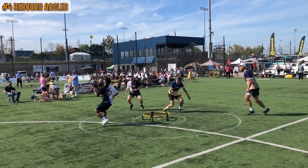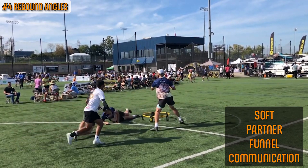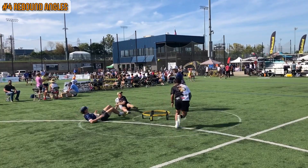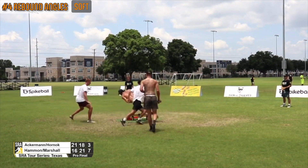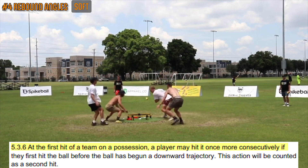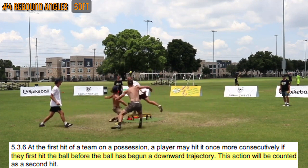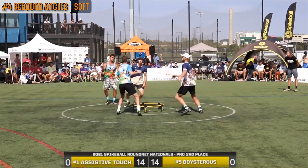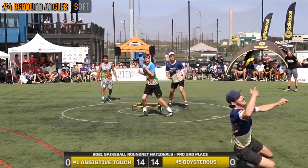Rebound angles are basically the path the ball takes after the body defender makes their first contact. In addition to soft and partner rebound angles, we also cover funnel and communication in this section. Soft: rule 5.3.6 in the Spikeball Roundnet Association's rulebook states that at the first hit of a team on a possession, a player may hit it once more consecutively if they first hit the ball before it has begun a downward trajectory — this action will be counted as a second hit. In terms of rebound angles, if you body a ball that is likely to land closer to you than your partner, or you're in a better position to make a set, implement the soft touch rule.